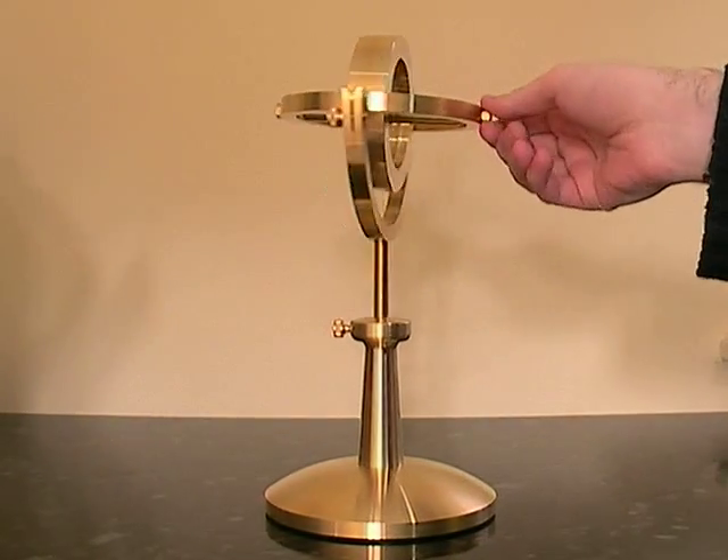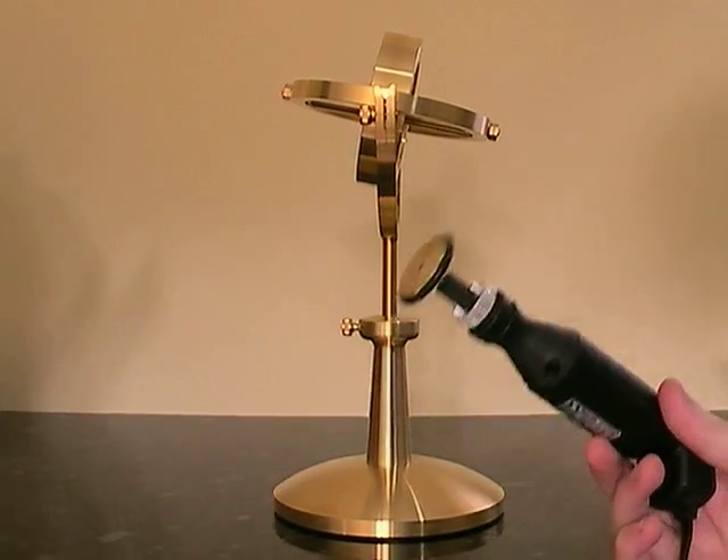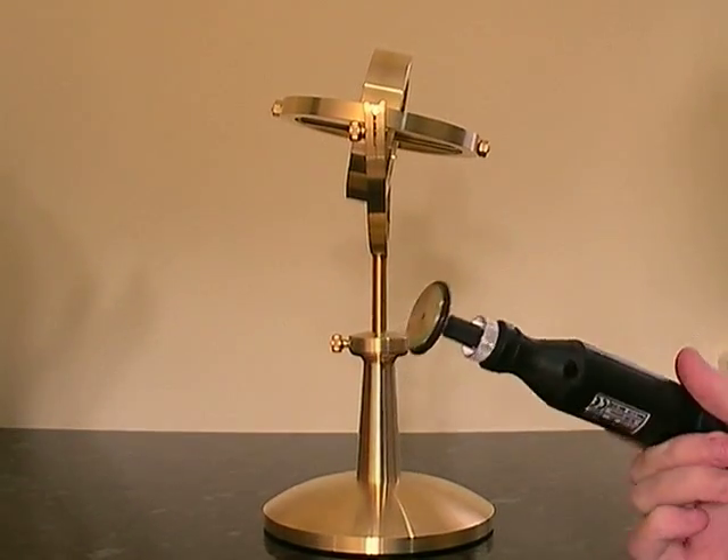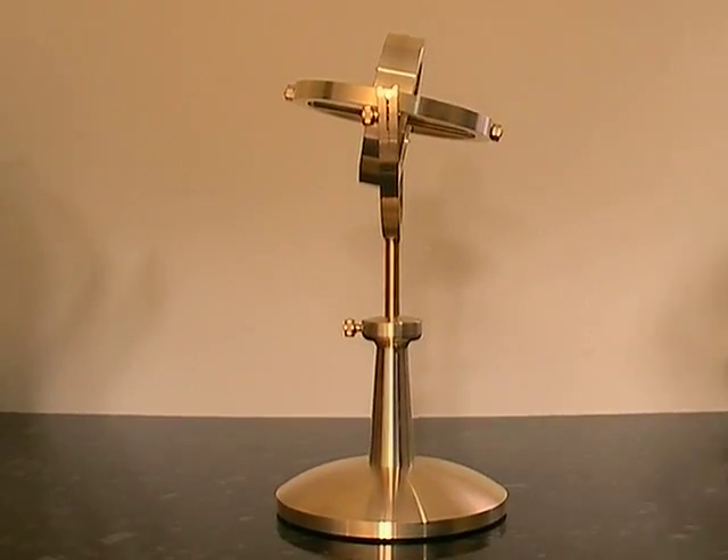Let's start it and give it a go. I've got here a small electric drill with a friction wheel on, which has got a rubber O-ring on. We'll use that to start it.